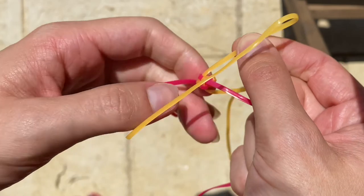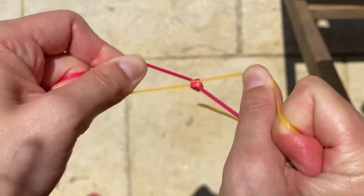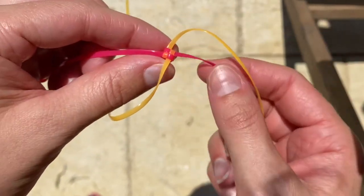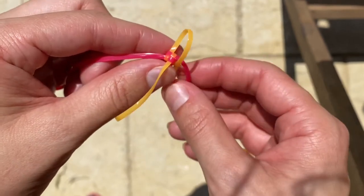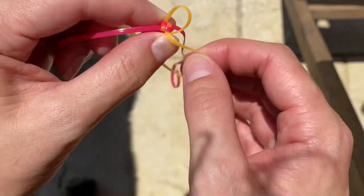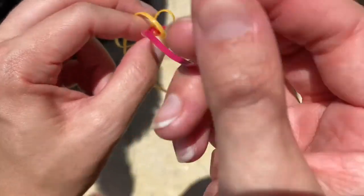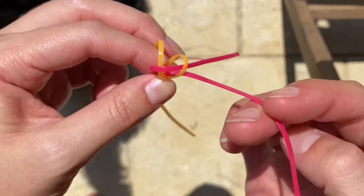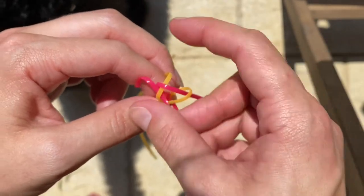I'm going to pull it all tight, and now I'll go back to doing my twist stitch — going off to the side instead of straight across like the box stitch — and this is what's going to give me the zigzag effect.